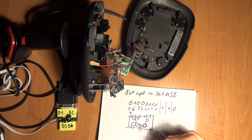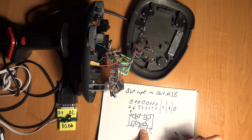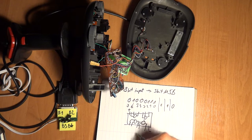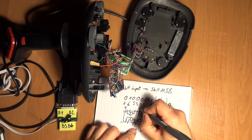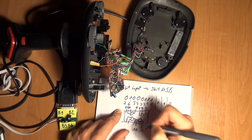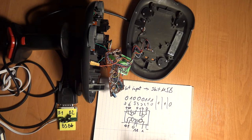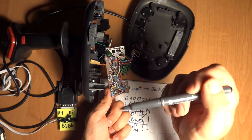...both inputs are shorted to ground, then it will short this input to ground. So basically if I put one and one here I will get one on the output. But if I put one and zero here I will get zero. And zero-zero will give me zero, zero-one will also give me zero on the output. That's pretty simple.